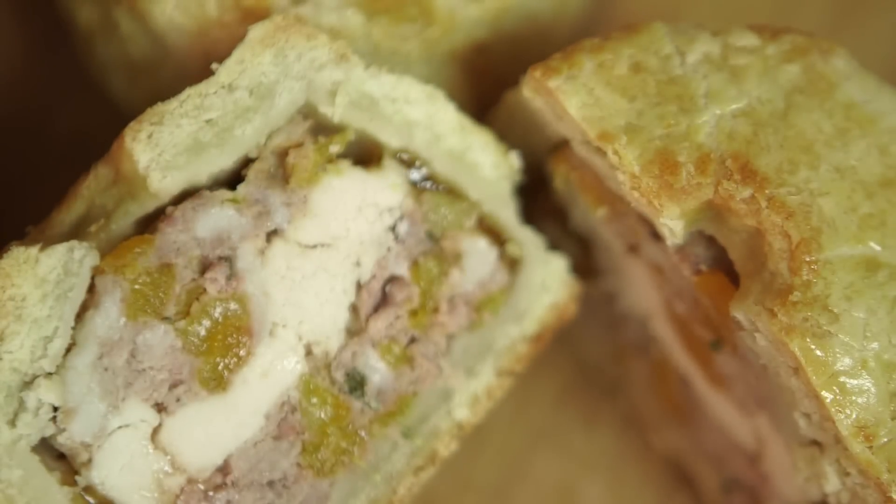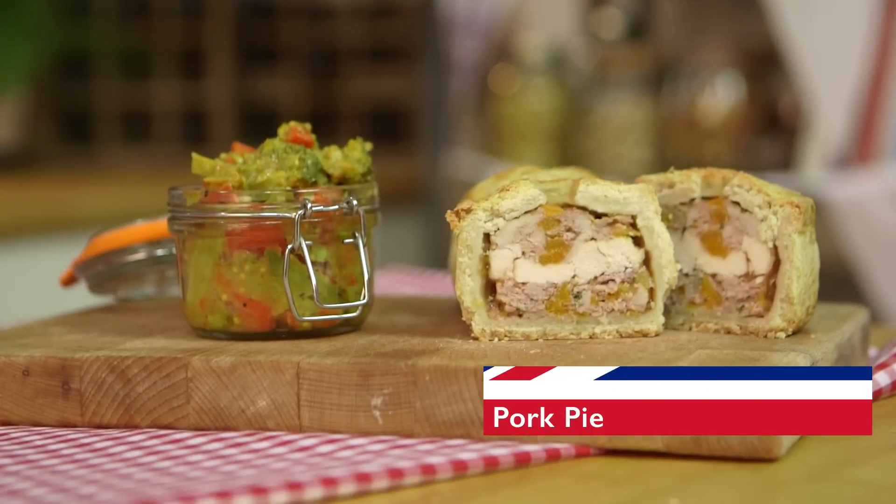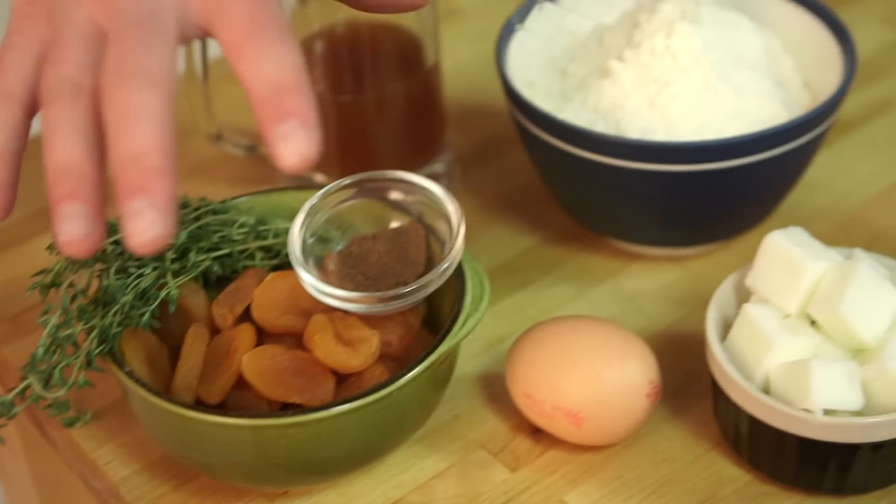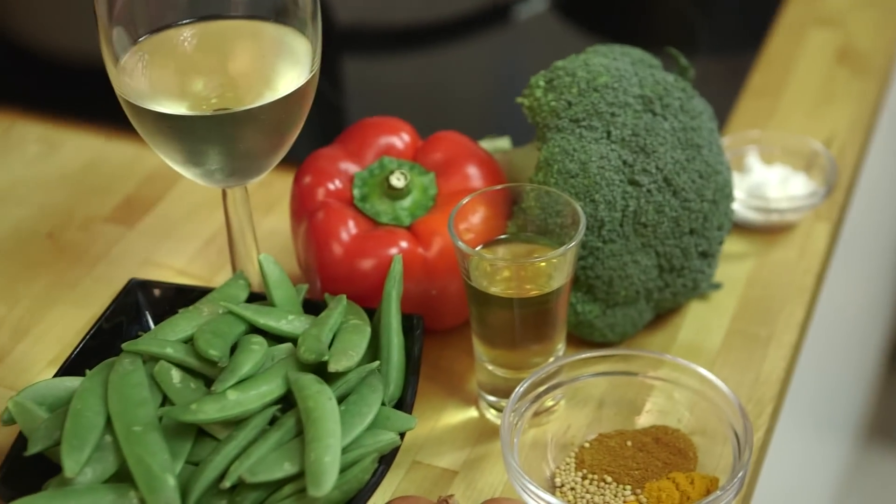You are not going to believe your minces when you see this pie. You're going to want to sink your hamsters into it. You're going to want to get it down your north and south. You're going to want to put it in your boat race. Poor pie. With a twist, of course.